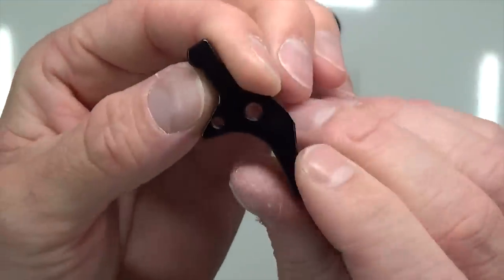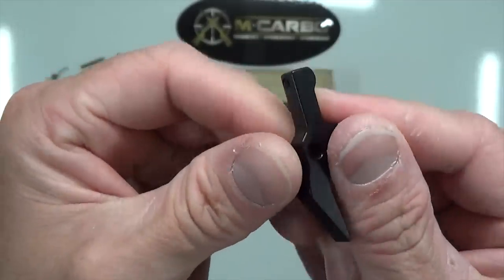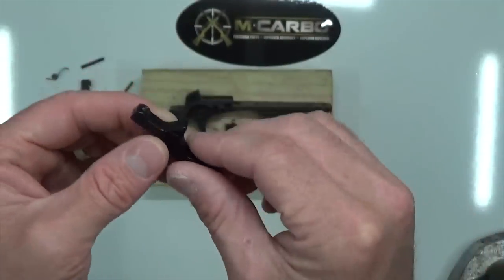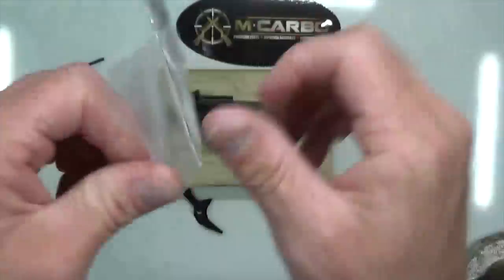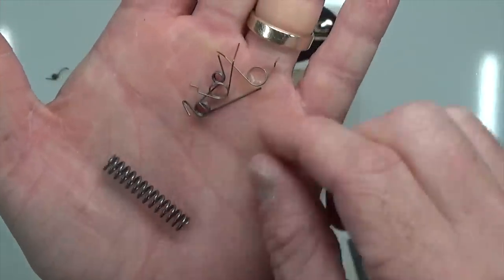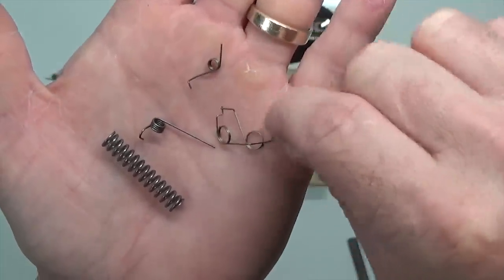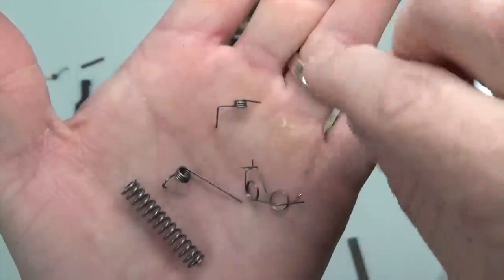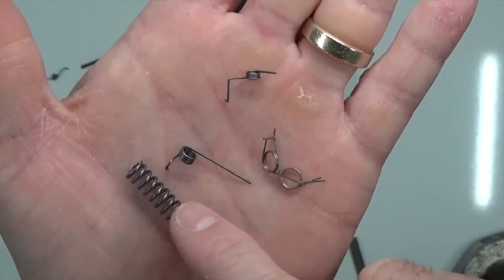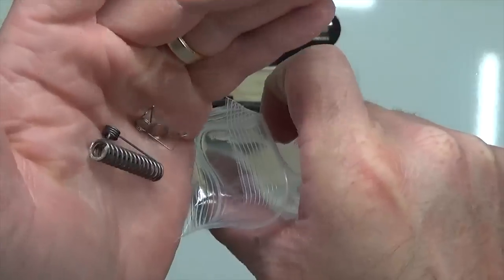Look at that — machined billet aluminum 6061 aircraft grade, beautiful black hard coat anodized. Now this pre-travel adjustment screw, we'll adjust that momentarily. We're going to reinstall everything first and wait till the end to adjust that. Opening up your spring kit, you'll have your hammer spring, your sear spring with the long leg on it, two disconnector springs in gold, and your trigger return spring. So: trigger return spring, two disconnector springs, sear spring, and hammer spring. We're going to take that trigger return spring and install that first. Go ahead and throw the rest back in the bag so they don't get mixed up.